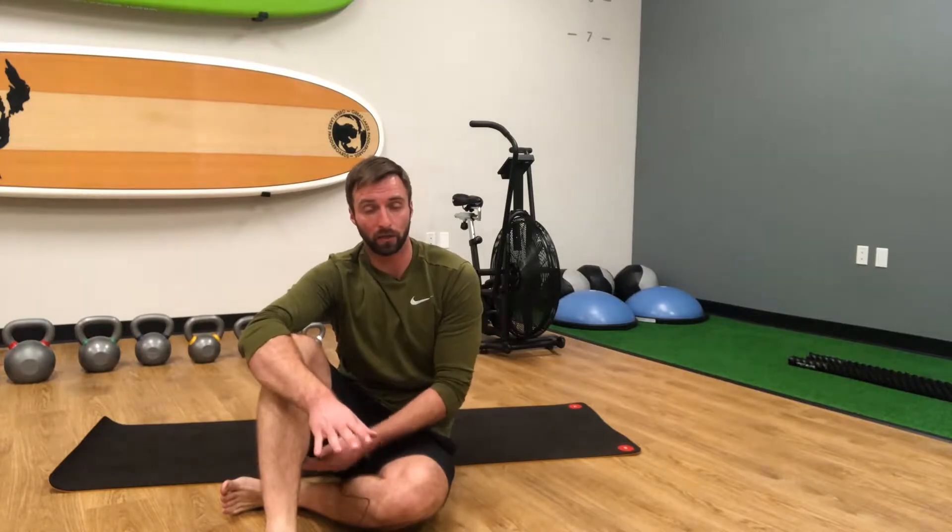Today we're going over the single leg hinge exercise. This is a great exercise to mobilize our posterior chain — our hip, our hamstrings, into our calves — as well as practice that hip hinging movement pattern.